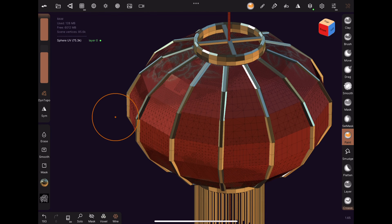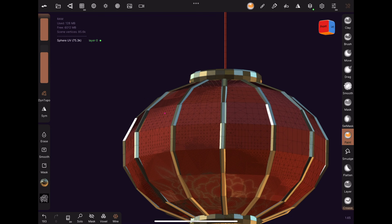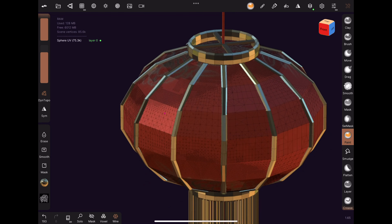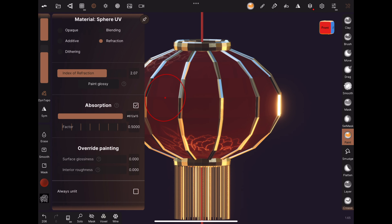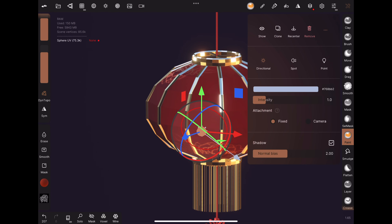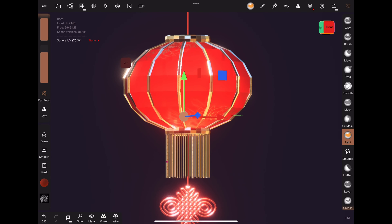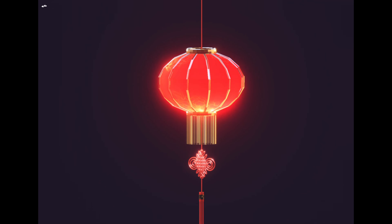I decided to turn off wireframe at this point so that it doesn't get too cluttered to look at. Finally, we need to make sure the knot is actually connected to the lantern. With the mask tool, tap on the vertical bar and click on Split under the mask settings. This will move the cylinder to a separate object. Now with the gizmo tool, I can scale it vertically so that it is long enough for the lantern. Note that it also goes through the top of the lantern.